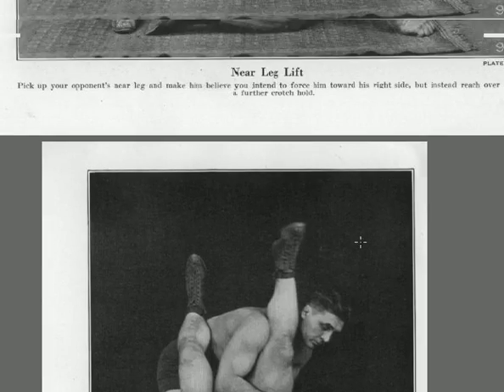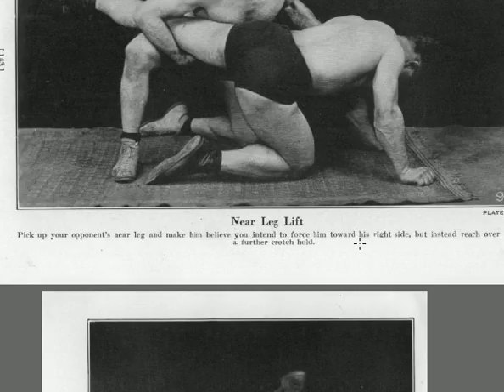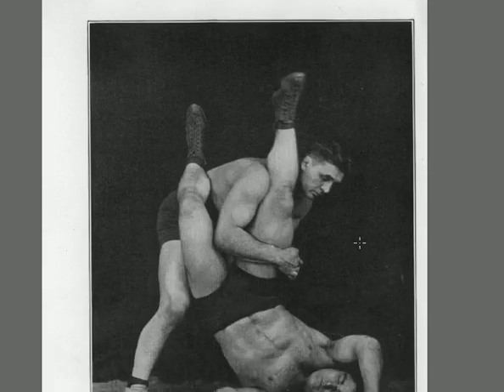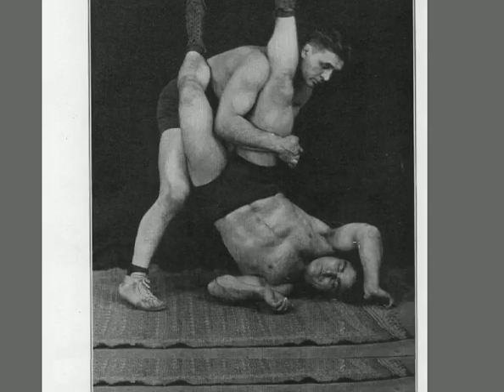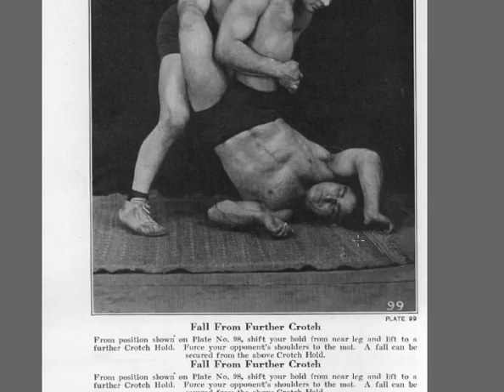He had him by the left leg and instead reaches over to grab the right leg — the further crotch hold — and puts him up on his shoulders. This is a good wrestling pin but not a great position for jiu-jitsu, because he can fall back into a leg lock or a knee lock. It's more of a wrestling finish from here; the guy on bottom still has options for escapes. But if you're wrestling, he's got a pin right there.